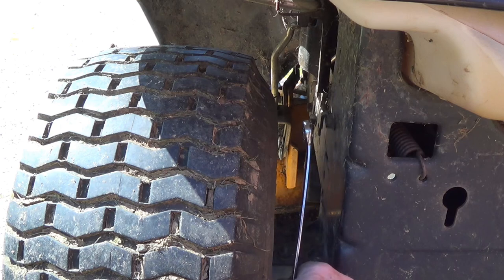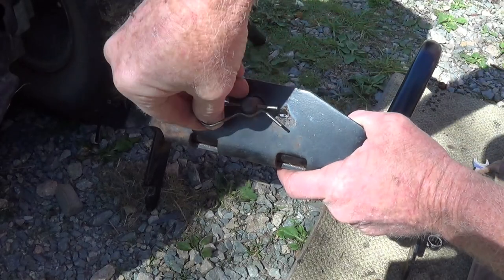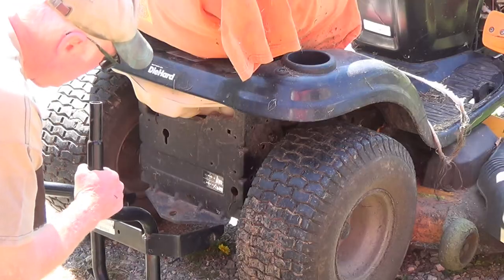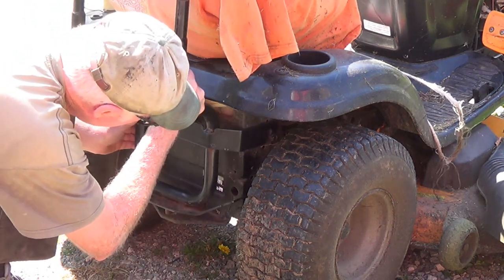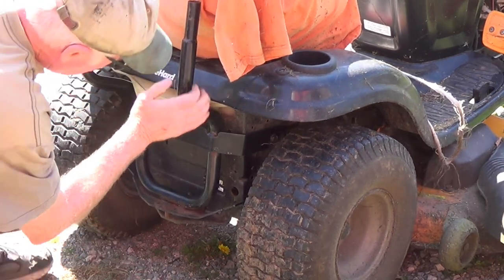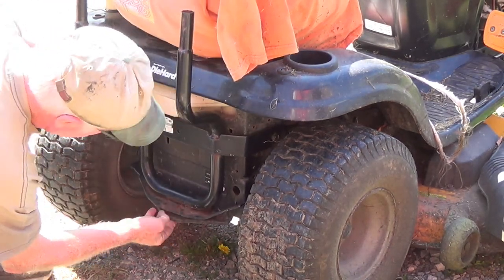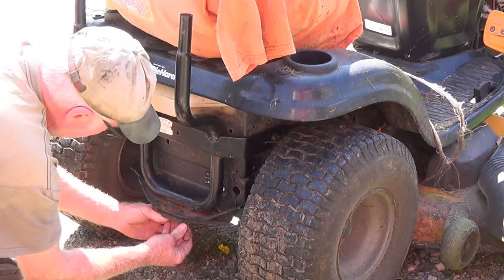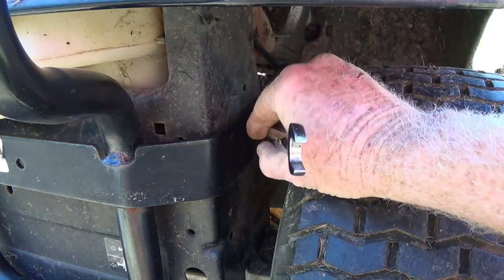Now do the other side. This is the bottom of the bracket. Pull this pin out. Now this goes into the trailer hitch of the machine. First you want to connect these to your bolts. Slide that in here and drop that pin down onto the trailer hitch. Put that pin back in. Now tighten these bolts back up.